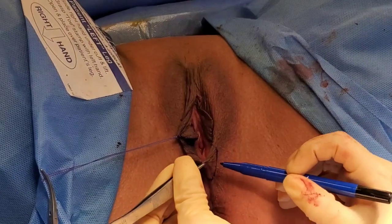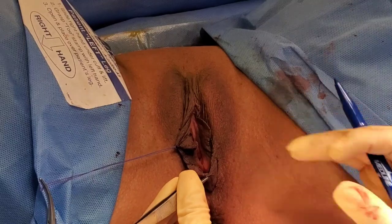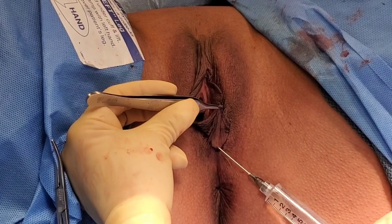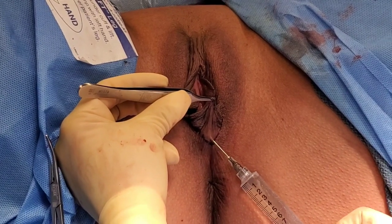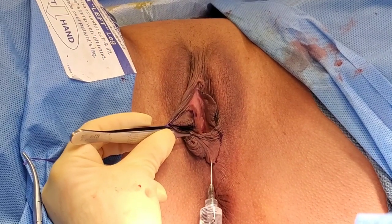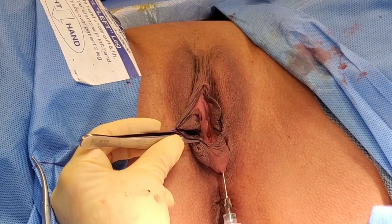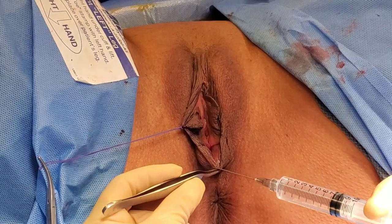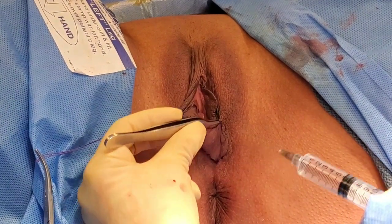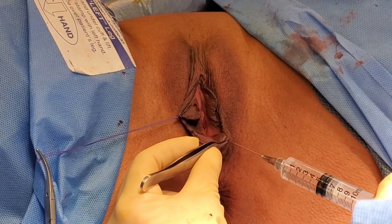I'm going to start with this bottom part first, because then I can just trim a little bit more here to make it look nicer. Even though the patient is asleep, just for pain control afterwards, I inject a combination of lidocaine and marcaine, which is a short and a fast acting. Some people actually do these labiaplasties in the office with local anesthetic as well. Since I'm starting on this area, I'm going to inject this area first, and once I get to the labia I'll inject the labia.